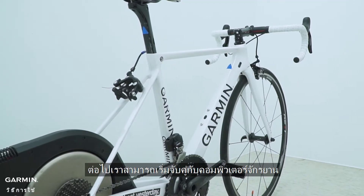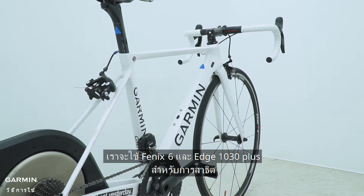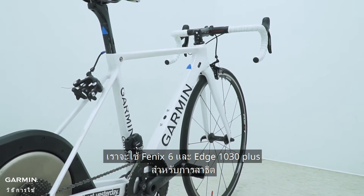Next, we can start pairing with the cycling computer. We will use the Fenix 6 and Edge 530 Plus for demonstration at the same time.